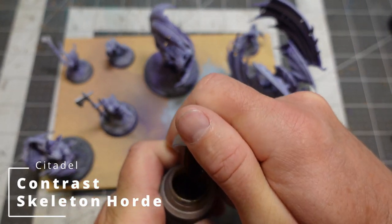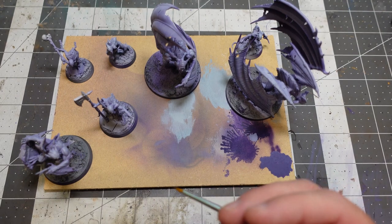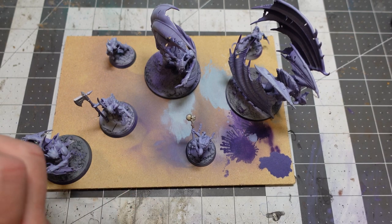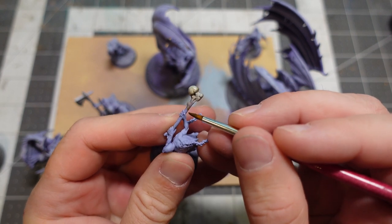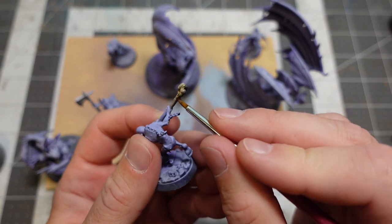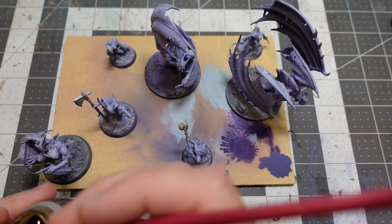Now that I've got my flesh tones where I want them, I'm going to start working on other things. Since these guys are a bunch of vampire cannibals, there's going to be lots of bones and skulls everywhere. I started using Citadel Contrast Skeleton Horde for these — this is just going to be the base layer for those colors. I'm using my airbrush layer to keep those lights and darks in place, and then I'm glazing on some other colors to make it look more like bone. I'm definitely letting the airbrush do the heavy lifting for this paint job.